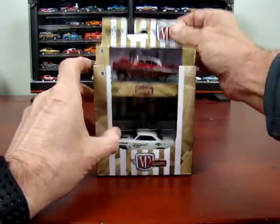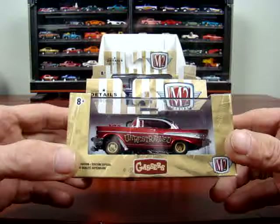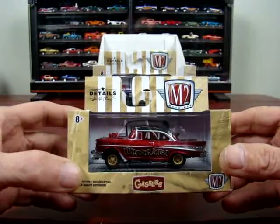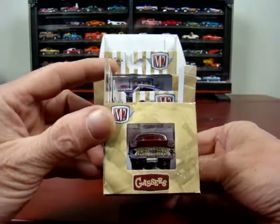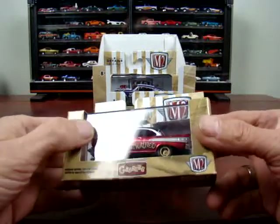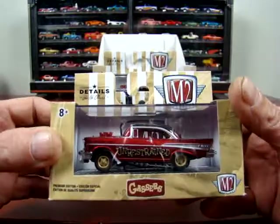And then we have here a 1957 Chevy Bel Air Gasser — Unrestrained. Pretty nice car, in red. Looks pretty good.